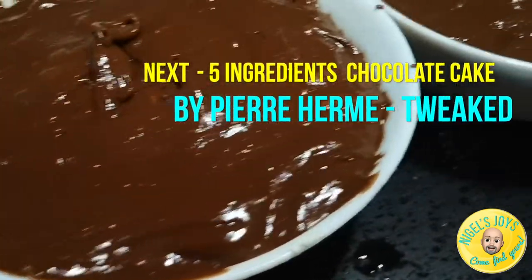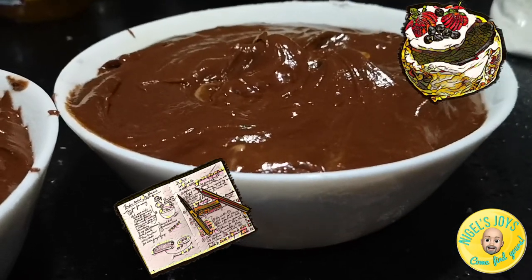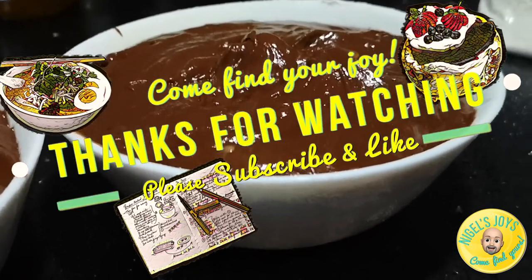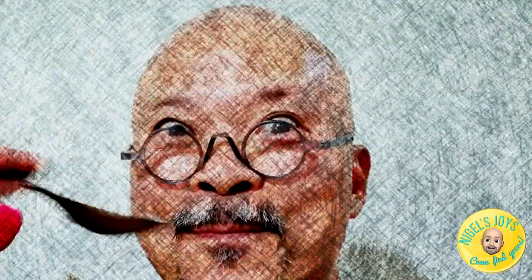Next, a five-ingredient chocolate cake by Pierre Hermès, which I'll be tweeting about — come and watch. Thanks for watching, please subscribe and like, and come and find your joy.